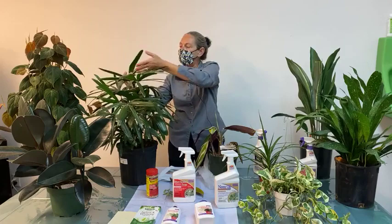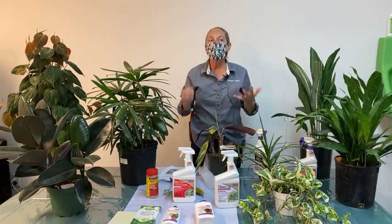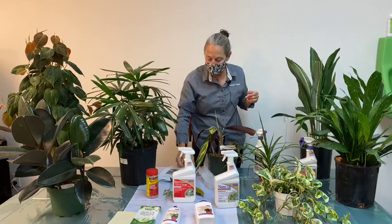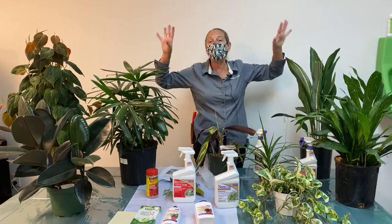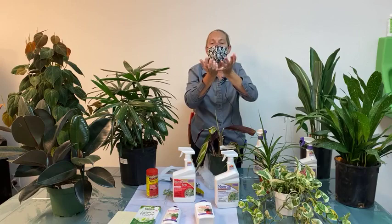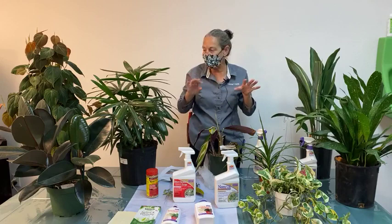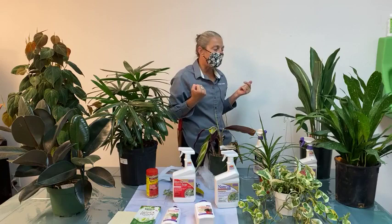Spider mites reproduce extremely quickly, so you're not going to see one — you'll see thousands on a leaf. As the infestation grows, you'll see a very fine webbing coating the leaf surface or on the undersides of leaves. It's barely visible to the naked eye; a magnifying glass or hand lens helps. It doesn't look like Charlotte's Web — it's very fine, usually concentrated around the leaf surface. In bright light you may spot very tiny mites crawling on the webbing and leaf surface.